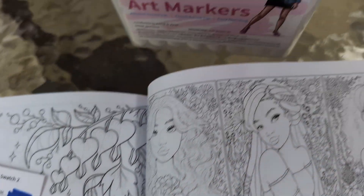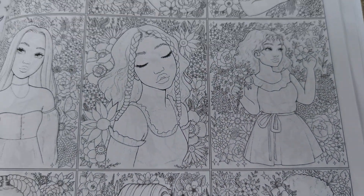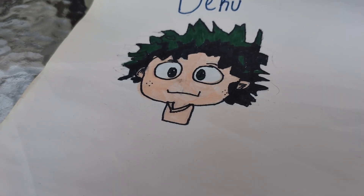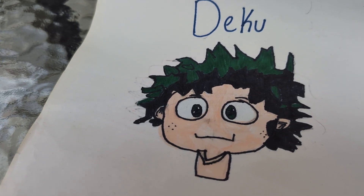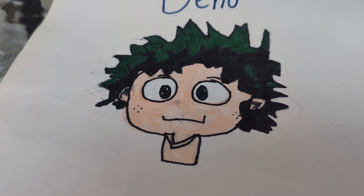Before we get to the video, I will show you how I've been sketching. Some people might have watched My Hero Academia, right? I drew some of the characters from My Hero Academia.